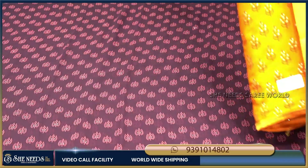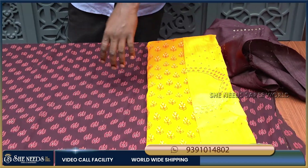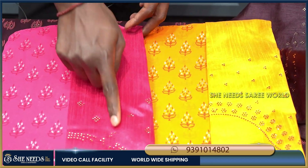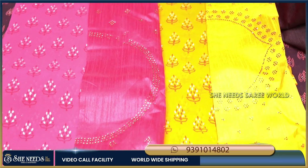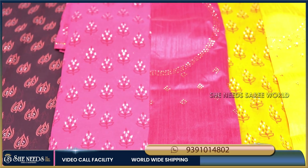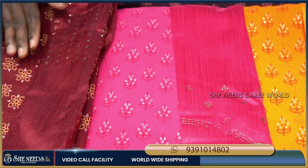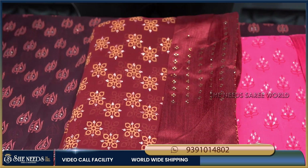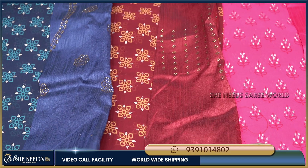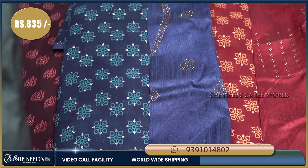The color is very different. I also have a different blouse style — a red silk blouse with self color and a decent finish. I also have a heavy blouse with a highlight design. The price is 835 rupees, which is very reasonable.